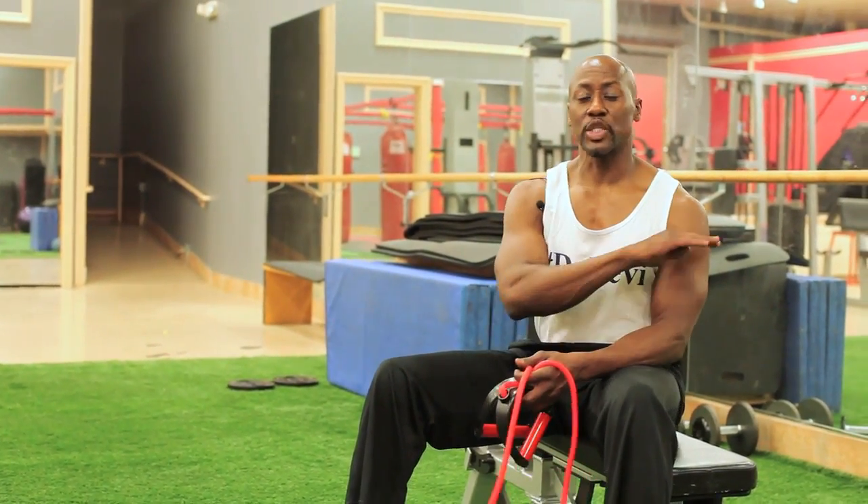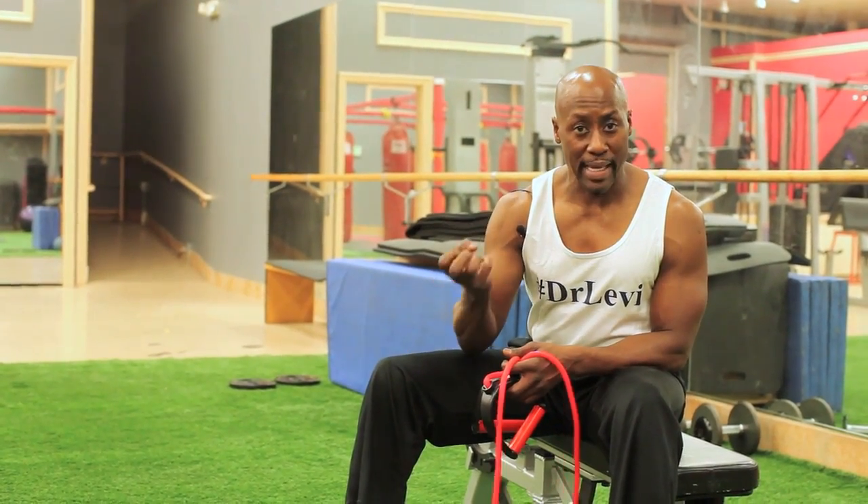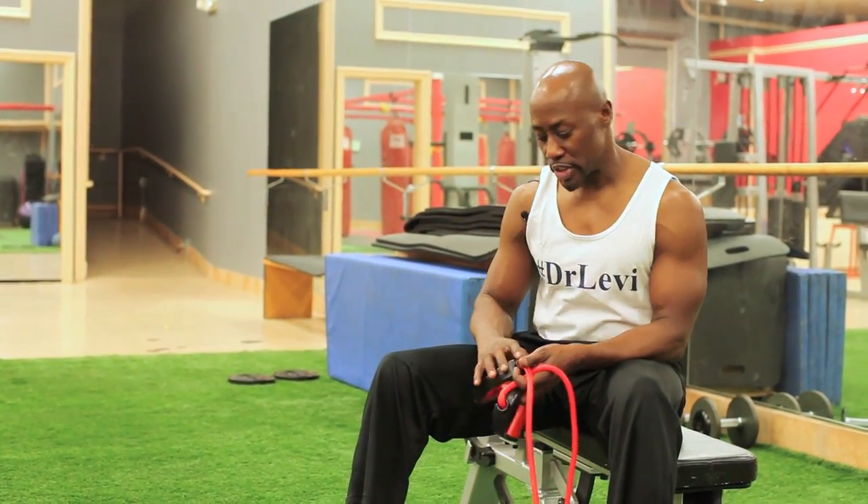So with that said, let's go over four different exercises that will help you to regain proprioceptive strength. Let's begin.